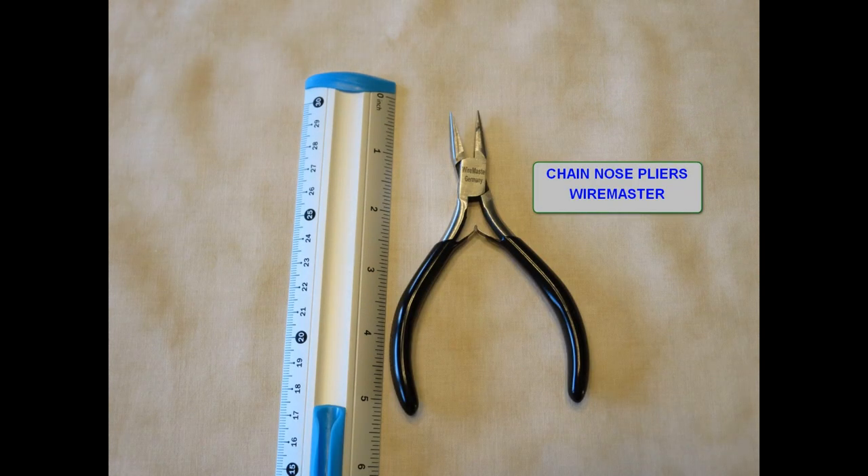Chain nose pliers are used in jewelry making. They have smooth, non-serrated jaws for wire work. If you need to bend a tab that you have access to, they give you more leverage than the tweezer nose pliers, and this is my go-to tool for twisting tabs or making other stronger bends.